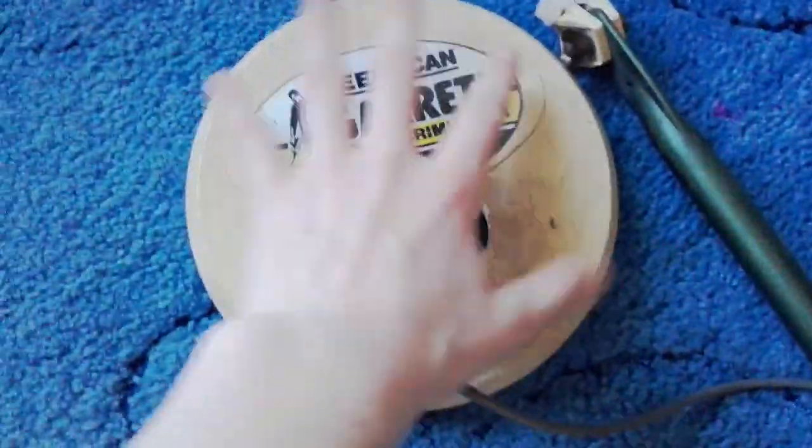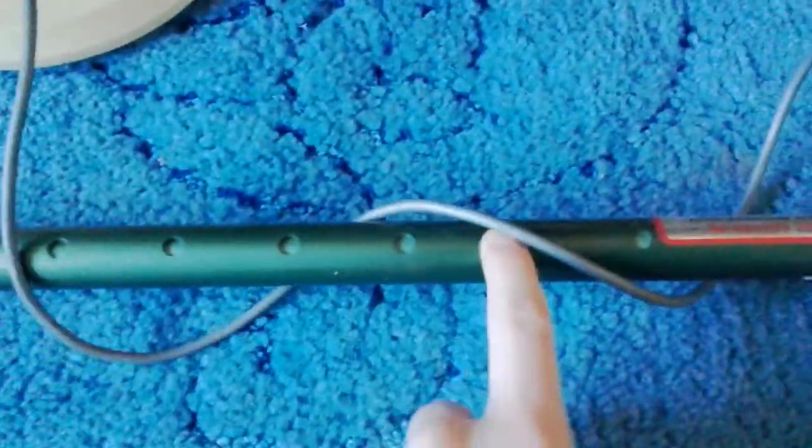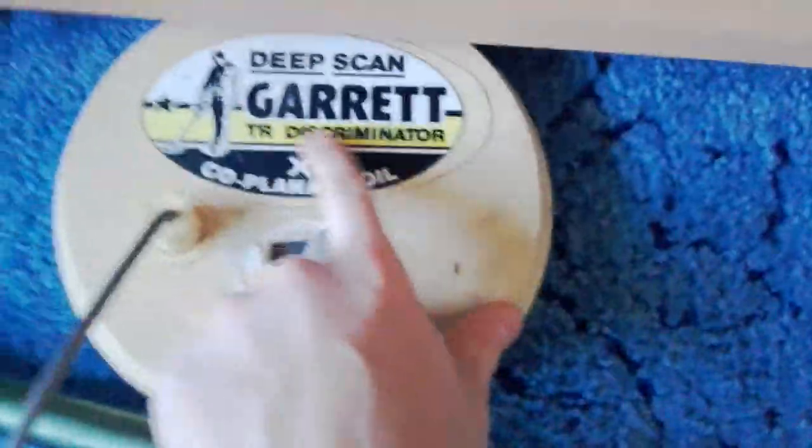It's not scratched up on the bottom, so it hasn't been rubbed along the ground or anything. The coil is not too big - comparing it to my hand it's probably a medium or maybe large size. You can adjust the length of it, like those scooters that kids ride with the adjustment thing. There's a sticker that says supplied by Treasure Hunting Specialists Ltd, 66 Newtown Shopping Centre, Aston, Birmingham, B19 2SW. It's the International S1, and the model must be the TR Discriminator.